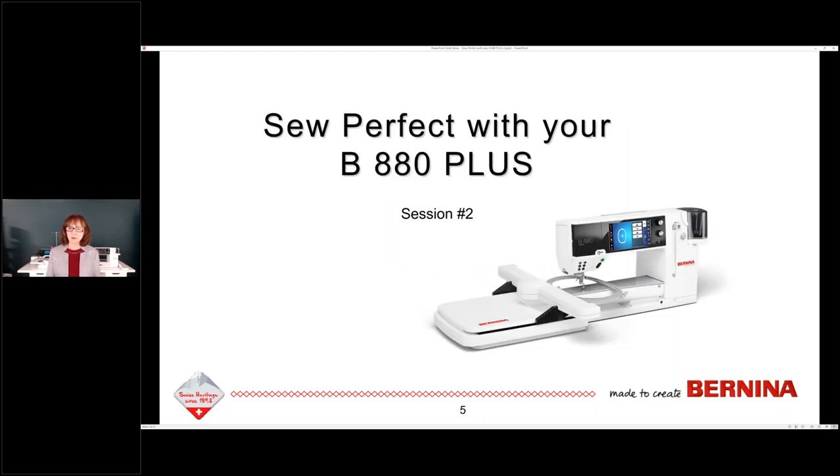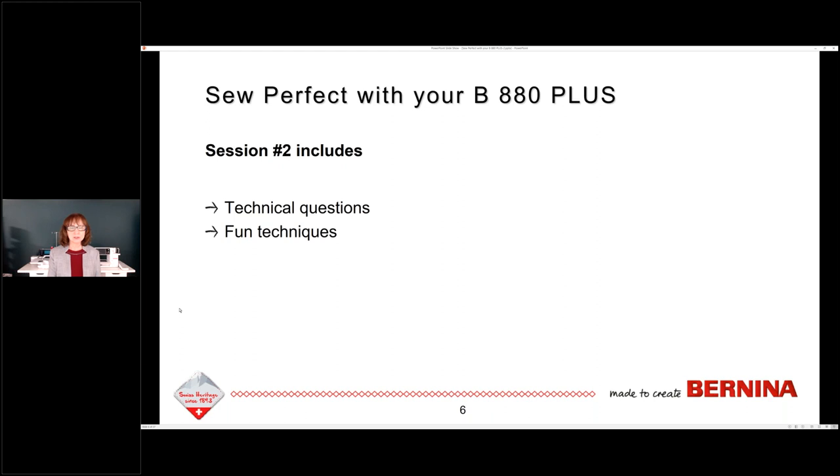We're with our 880s learning how to sew perfectly with them. This is session two. This morning we talked about invisible threads and metallic threads and had a Q&A session. Session two today is mostly on technical things that will help you sew better with your machine. Technical questions are first — these are questions I received last year during our set of four webinars. At the end, I threw in some fun techniques I'll show you on the simulator.